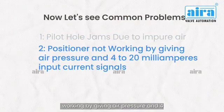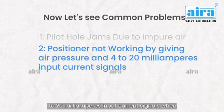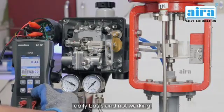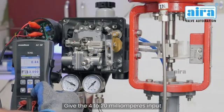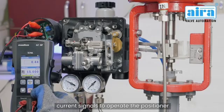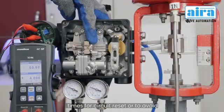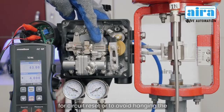Positioner not working when giving air pressure and 4 to 20 milliampere input current signals. When the positioner is not used on a daily basis and not working, give the 4 to 20 milliampere input current signals to operate the positioner. To fix the problem, use the manual function 4 to 5 times for circuit reset or to avoid the hanging problem.